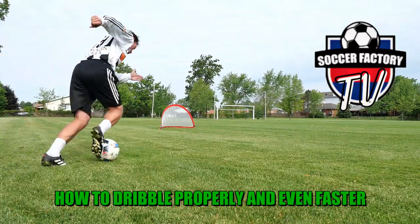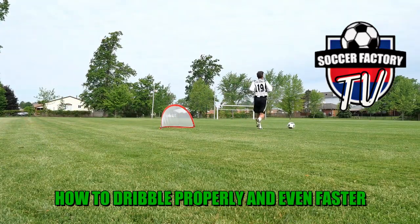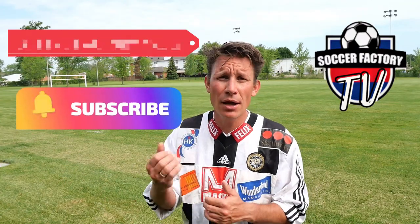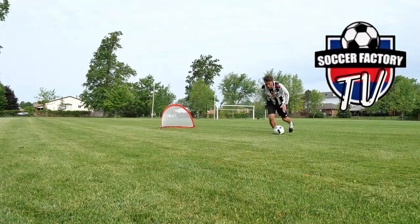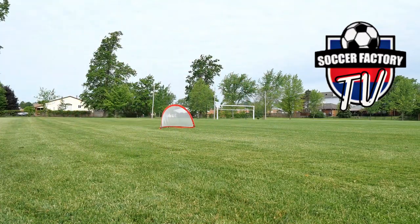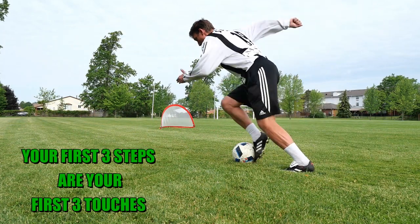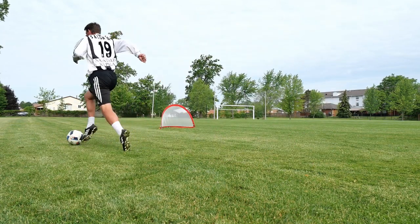I'm going to teach you the simple three-step rule on how to dribble even faster. If you apply this into your practice, you will automatically start to train with both feet, and it will be extremely hard for a defender to win the ball from you. In order to dribble and take off very fast, your first three steps must be your first three touches.